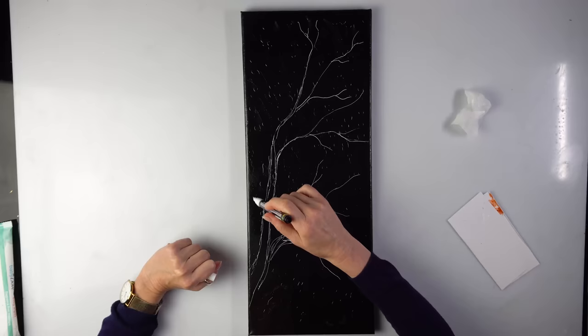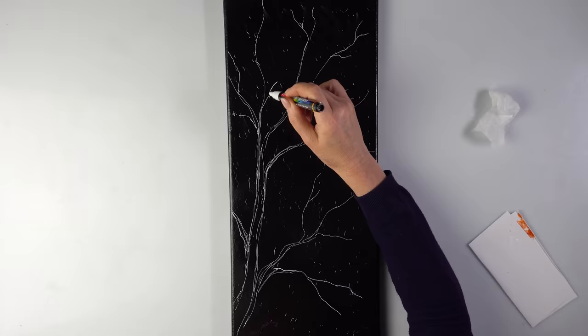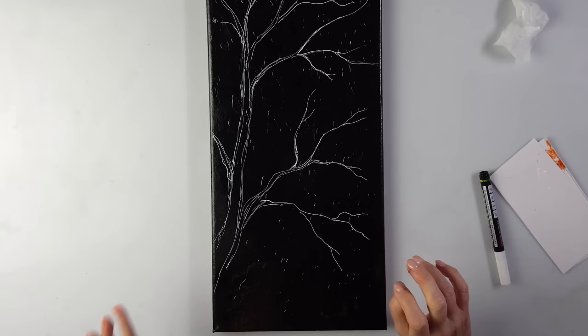There has to be something going this way definitely. This part will not be seen. I'm always thinking about composition — does it look good? Do we need changes? Yes. I think that's plenty. I think I am ready to use the glue gun.